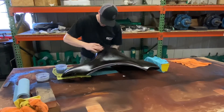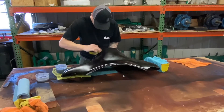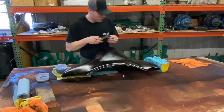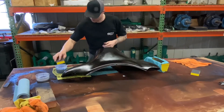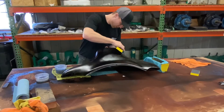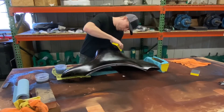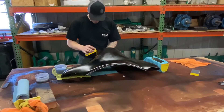Hey guys, welcome back to the channel. So what I'm doing now is I'm actually wet sanding the paint. I got all three colors on and I am trying to pull the orange and the brown out through the black. I'm just wet sanding here and there to get some color to pop through the black to make it look like a patina weathered paint job.